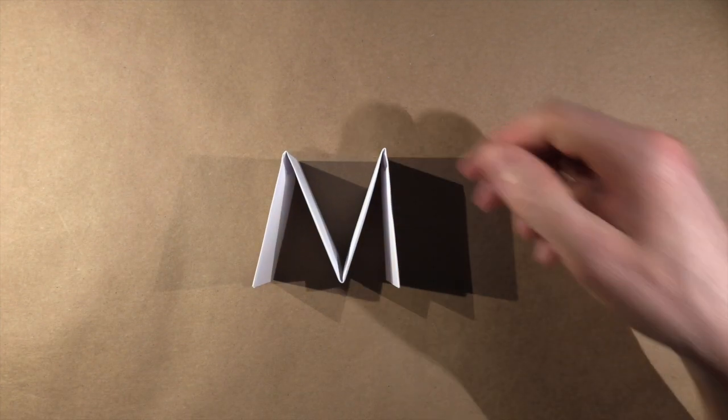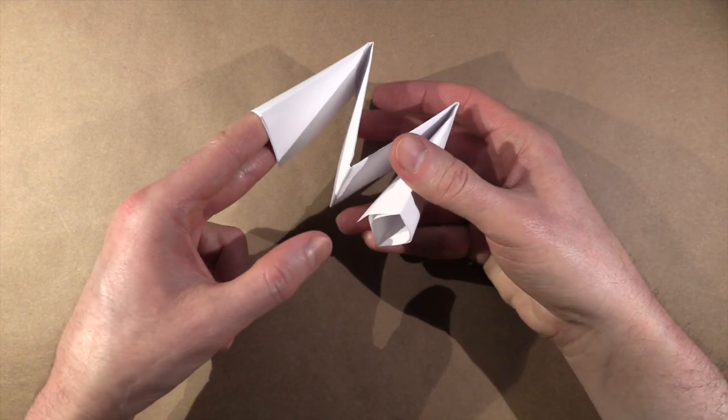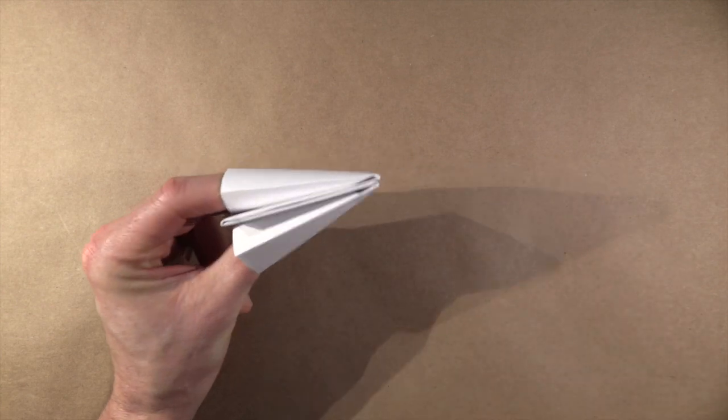to make an M shape like this. Then fit two fingers into one end, and your thumb into the other.